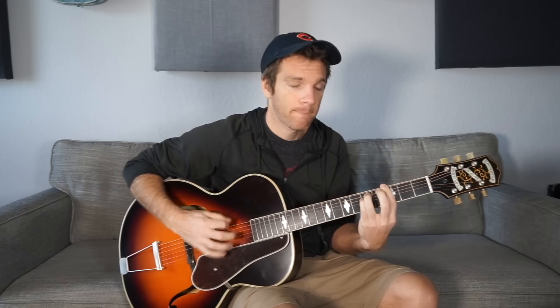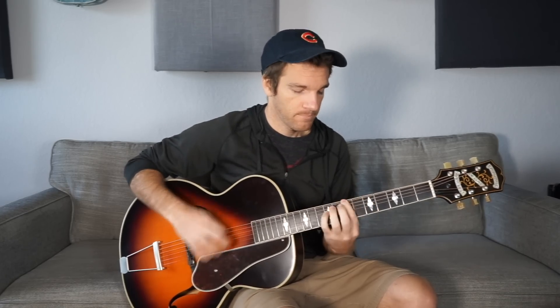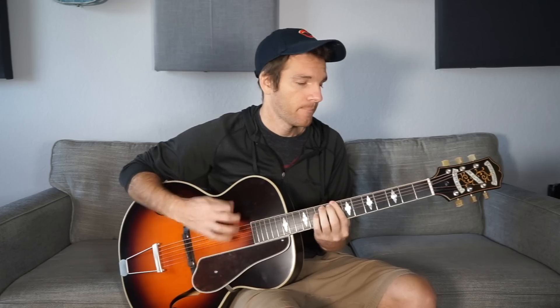So if you want to do something a little flashier with just minor chords — G minor to A minor — you kind of have some stuff that you can always use.